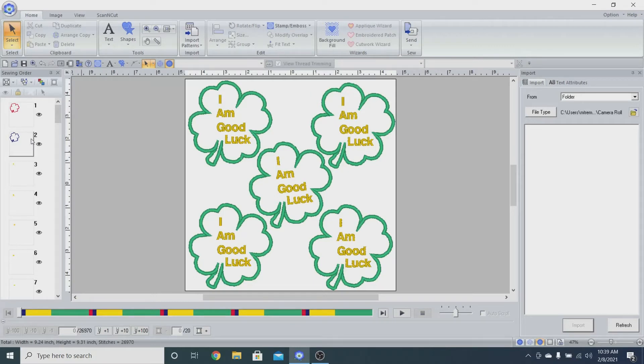If you look over on the left side, I am doing one by one — I've got my placement stitch, my tack down stitch, then it's going to do the letters, then the satin stitch. I don't want that. I want to do all my placement stitches first, then lay my fabric down, then do my tack down, then cut all the way around the edges, and then do my lettering and my satin stitch. So we're going to group all of these together, because if you look at the bottom, I'm changing colors over and over again.